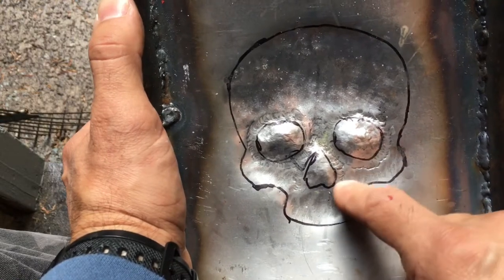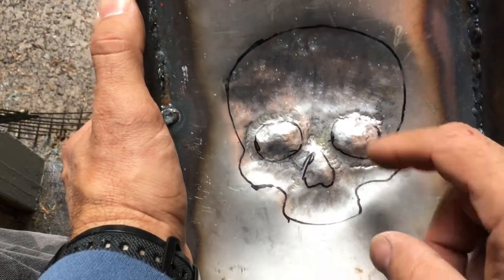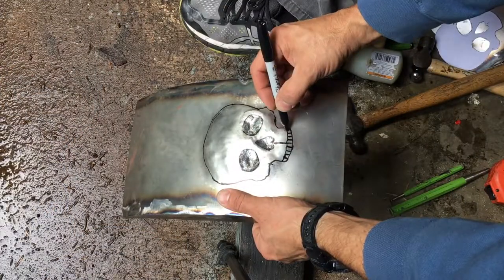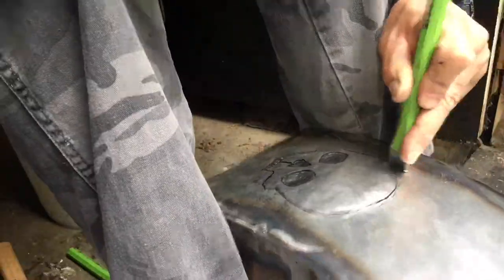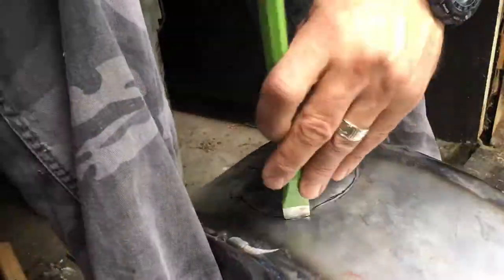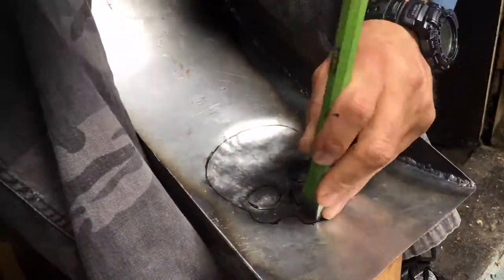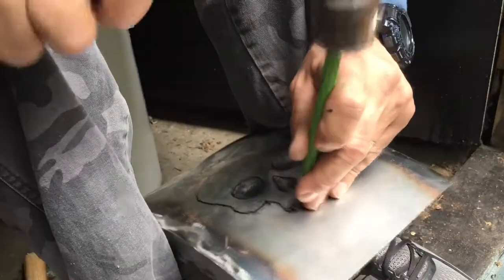I just keep working right around that edge, around each of those, to define those borders. Then I'm gonna start working on the teeth. I just draw them out in Sharpie and make sure they're even. Working from the top side, pushing that back down — the whole thing kind of ends up with this dome shape — and it sets that line, pushing the teeth back out, and then chasing around with the very small punch.